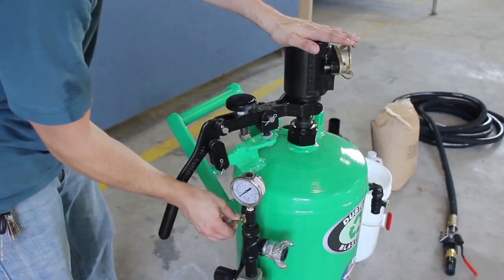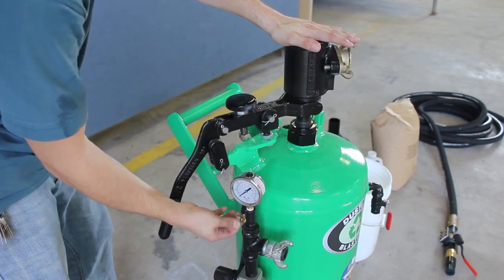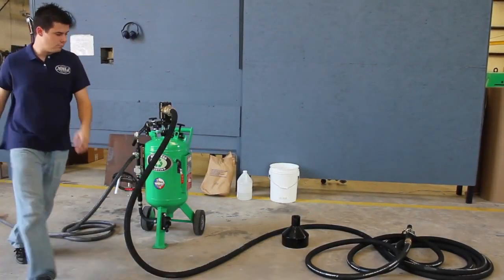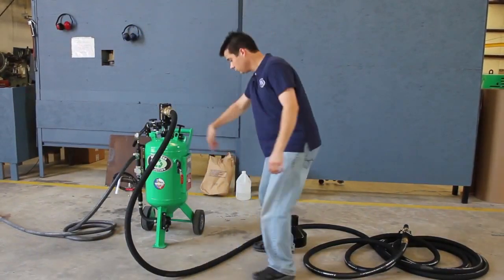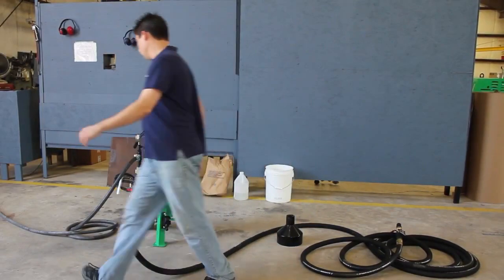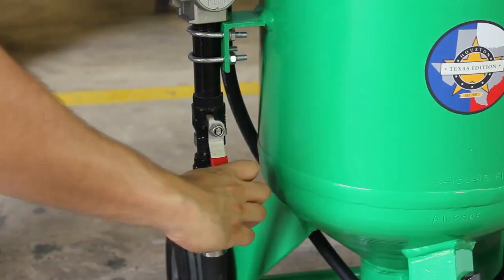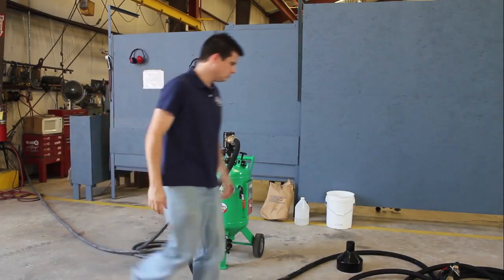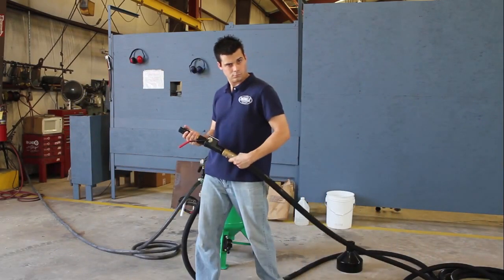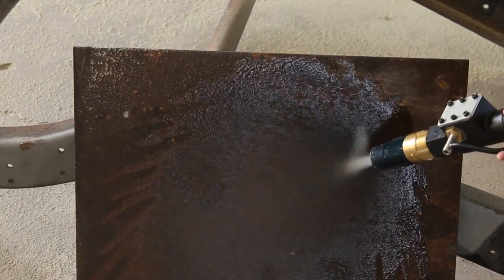Open the vibrator valve and adjust until you feel maximum vibration on the top of the machine. Make sure that the blowdown valve is closed. Open the air inlet valve. If you've followed all these steps correctly, you're ready to start blasting away paint, rust, or anything else you don't like.